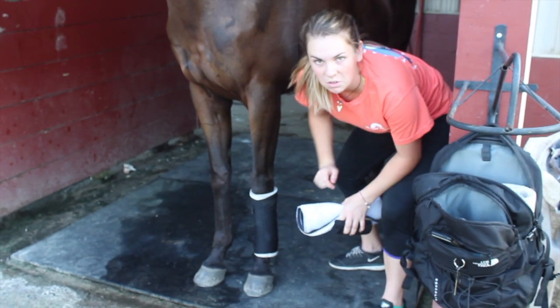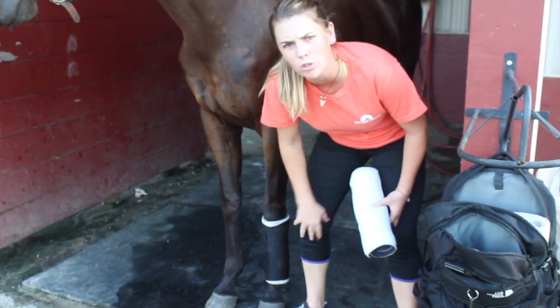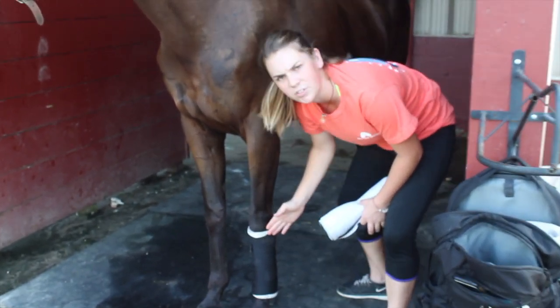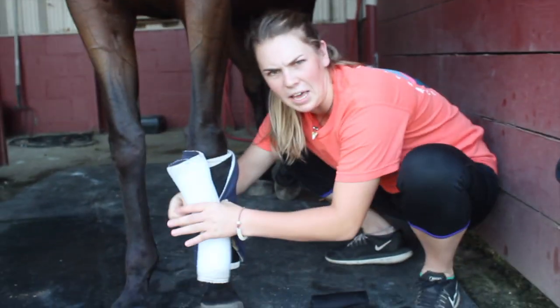The first step to wrapping your horse's legs — as you know, your first wrap is never good enough. Make sure you always do your wraps twice. Here is my first wrap. Not good enough. We're going to simply do it again. Here's what you want.